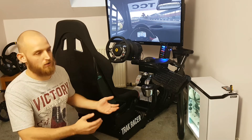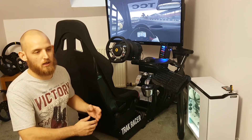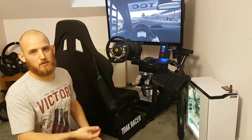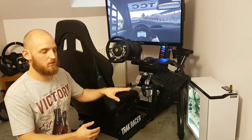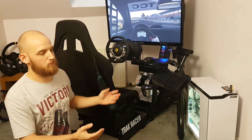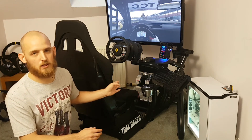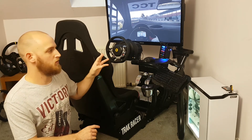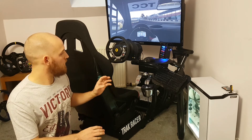It's got rubber feet for hardwood floors, which is a huge positive. The adjustability is phenomenal — on my old rig I had to unscrew and re-screw the wheel each time; now I just grab an allen key and adjust. Going from a GT car to a road car setup takes seconds. The wheel mount and pedal mount are drilled to fit most sim wheels and pedals — I've used Thrustmaster, Fanatec, and Logitech pedals on here, plus a T500 and Thrustmaster TX wheel, all bolting straight in.